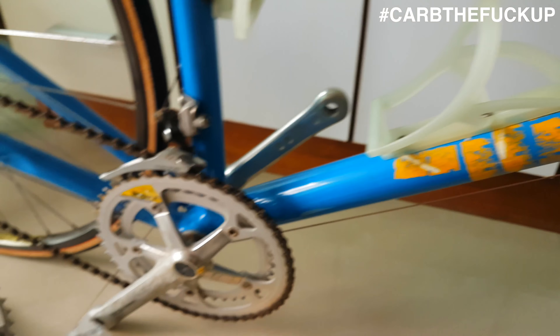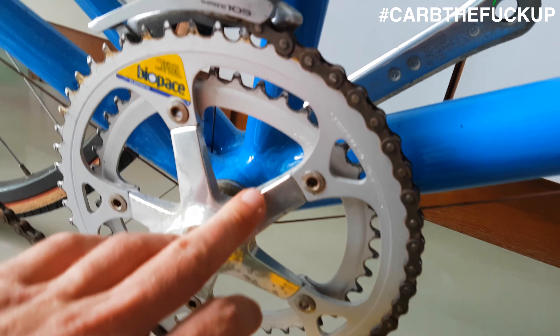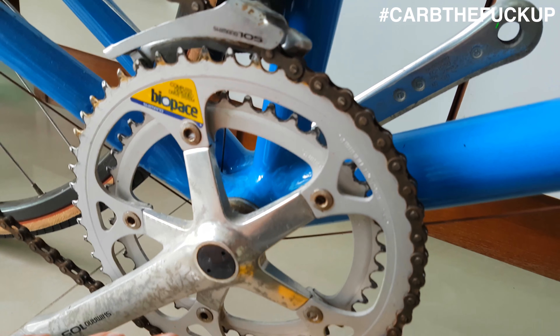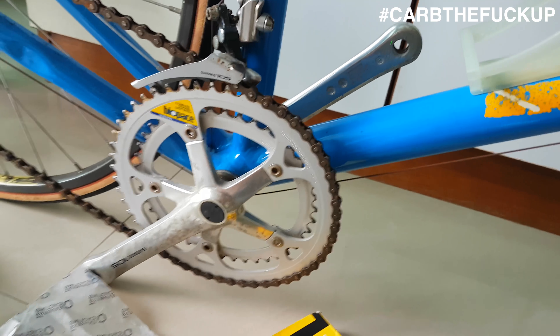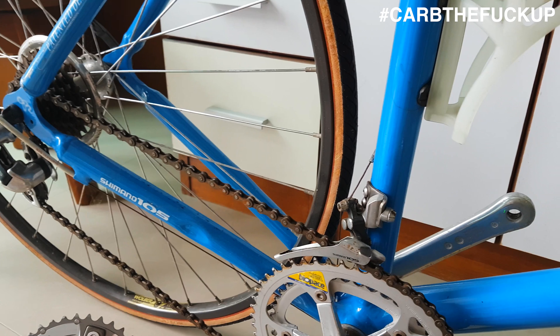We've got some XTR — the M9000s — a nice little pedal. The XTR is durable, but unfortunately XTR quality has gone down a lot in the last couple of years with the pedals, so the XTR pedals aren't as good as they used to be.